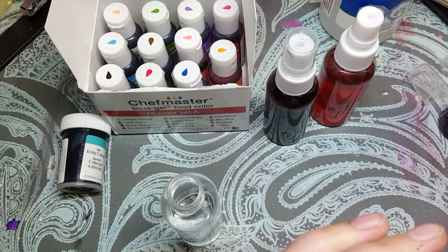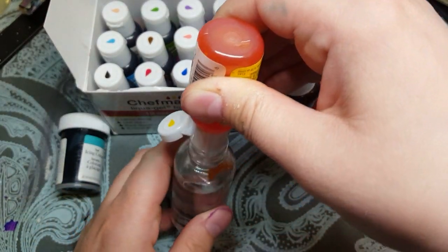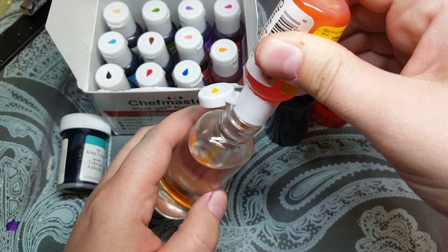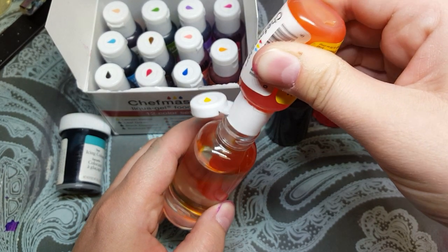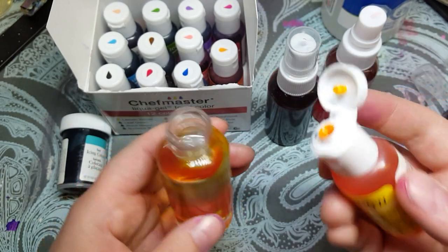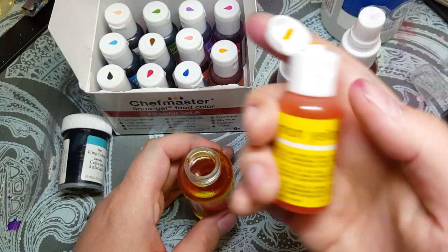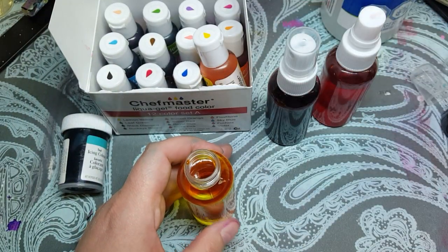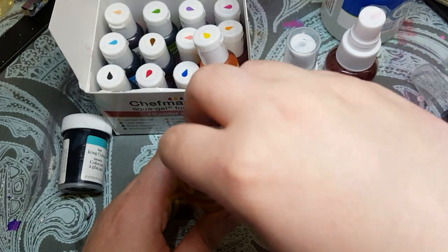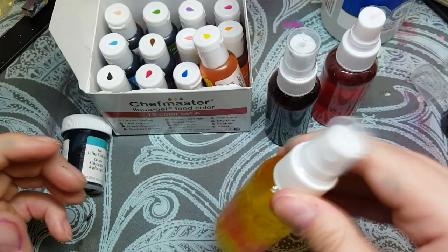So take your gel and squeeze in quite a bit. I like my colors to be really dark — if you want a pastel color, don't add as much. The more colorant you add, the more saturated and darker the hue is going to be. Then just put your lid on and give it a good shake until all of the colorant is mixed in.